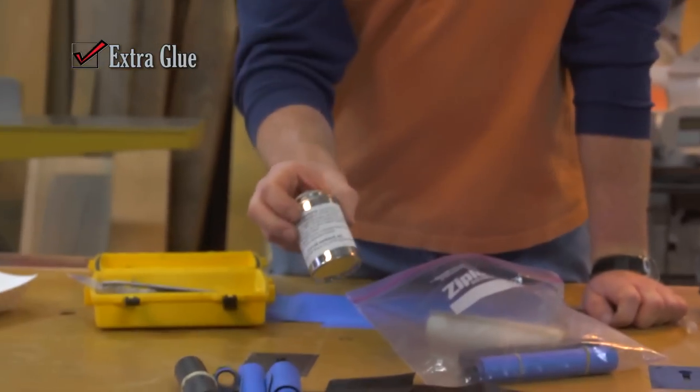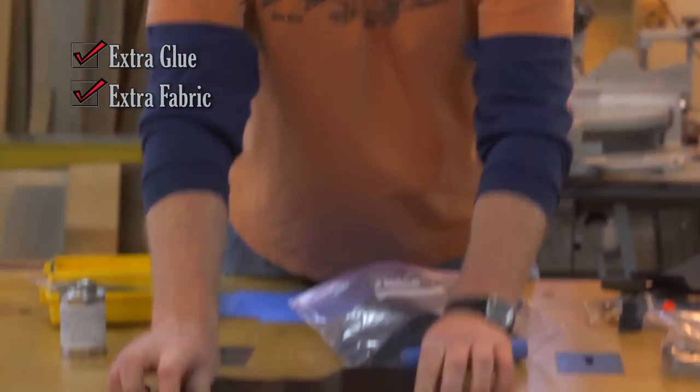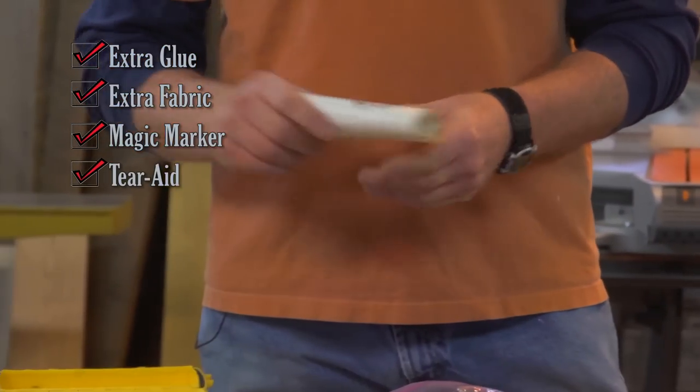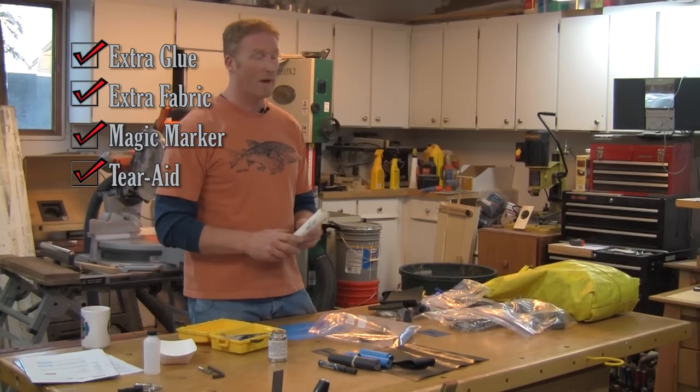Things I feel you should add: we've actually had accidents before where we just didn't have enough glue. I get lots more fabric — you're going to want big pieces and small pieces — a black magic marker. There's a product out there called Tear-Aid that you can put on and will get you through a day or two. I've actually used it on waders.